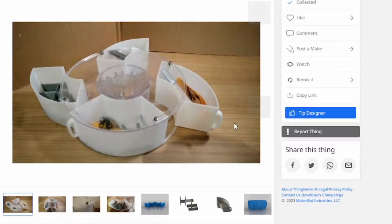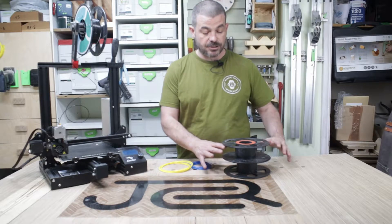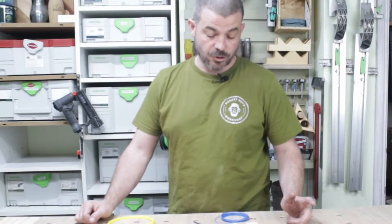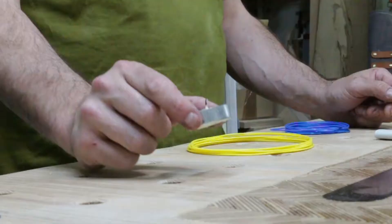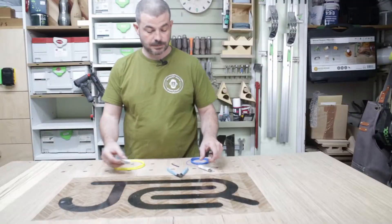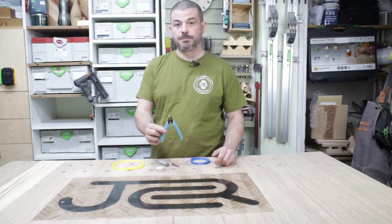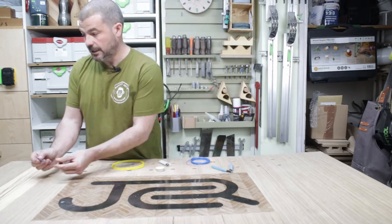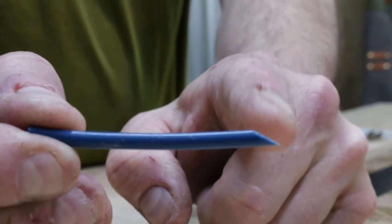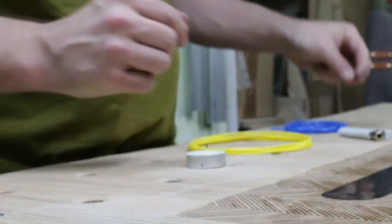I quickly jumped on Thingiverse and found these excellent containers that utilise empty spools. Joining filaments is really easy — all we need is a little tea light, a lighter, some snips, or indeed the snips that came with the printer. We need a piece of bowden tube, only two inches long, with a 45-degree angle cut on one edge. Make sure the cuts are nice and clean.